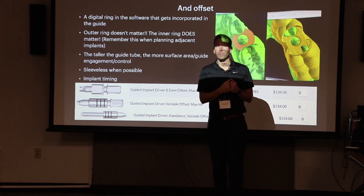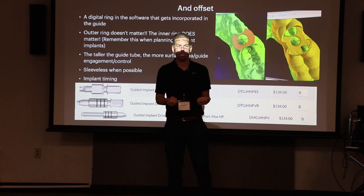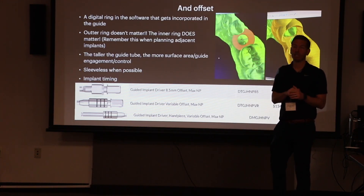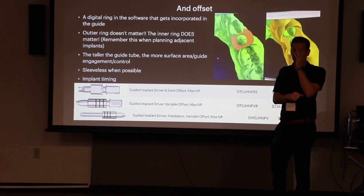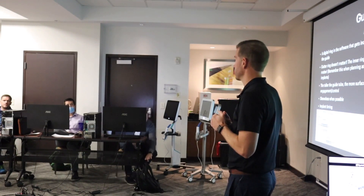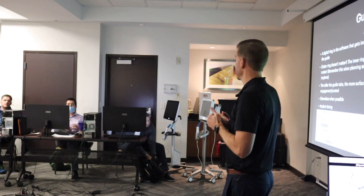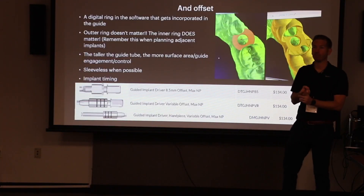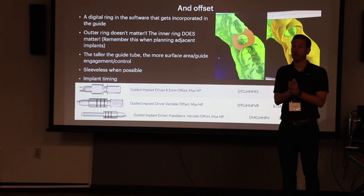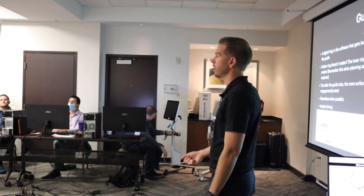The better approach: when you first set up your printer, print three guides — a 5.0, a 5.1, and a 5.2. Take all three, try pushing your drills through before the patient comes in, and see which one you like best. 5.1 is what it's supposed to be, but our printer we print at 5.25 — 5.1 and 5.2 were too tight. Some people go 5.3. It comes down to your printer and how much friction you want. The easiest way is to print a few at 0.1mm increments and figure out which one you like — then that's your number every time.